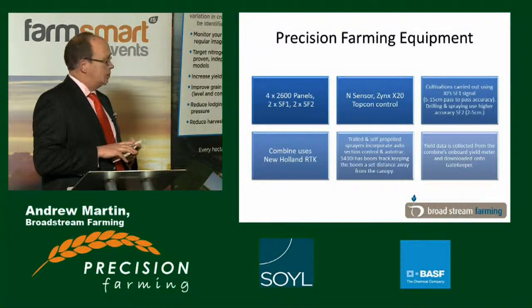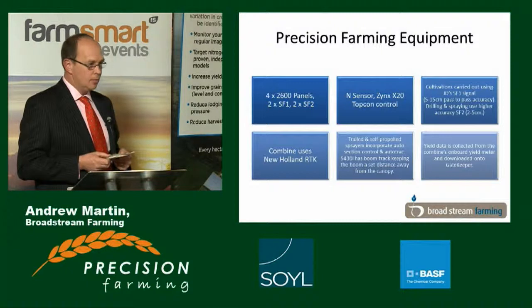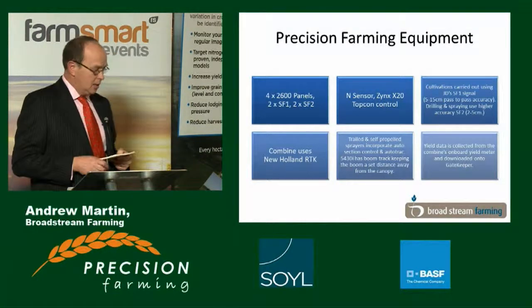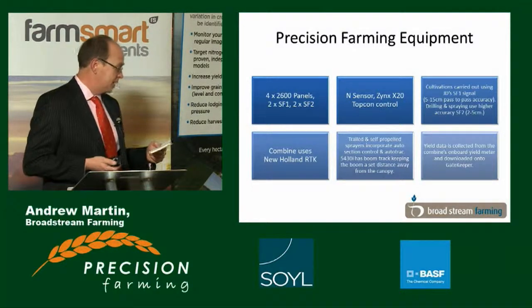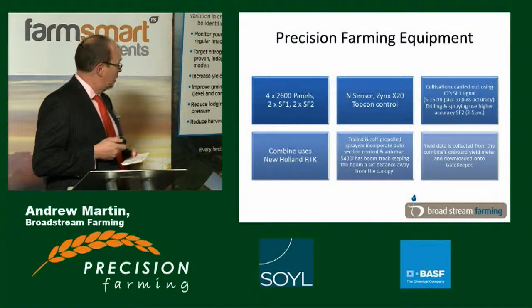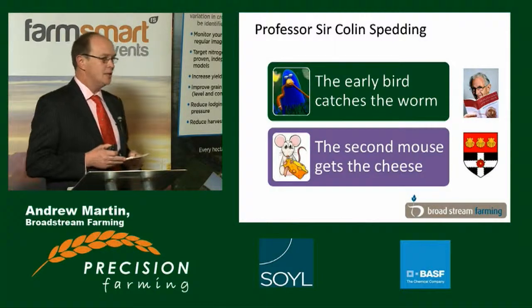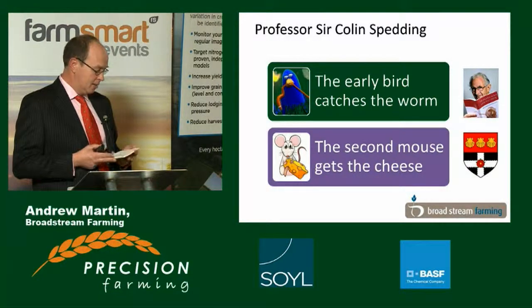Both the sprayers incorporate auto section control and auto track, and the 5430i, the big John Deere self-propelled, has the boom track option which keeps the boom at a set distance from the ground or the canopy. My journey into precision farming can be summed up by the late Professor Colin Spedding from Reading: the early bird catches the worm, but the second mouse gets the cheese. I've been the early bird on a lot of it, but now I'm starting to realise that being the second mouse can actually be more useful.